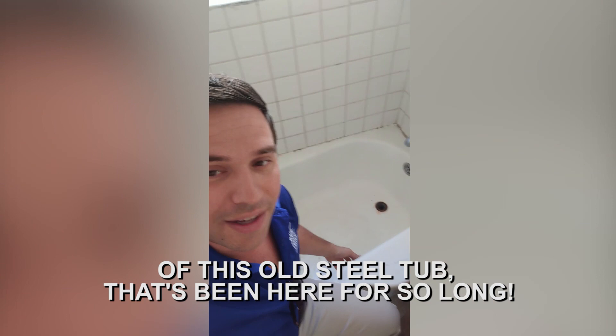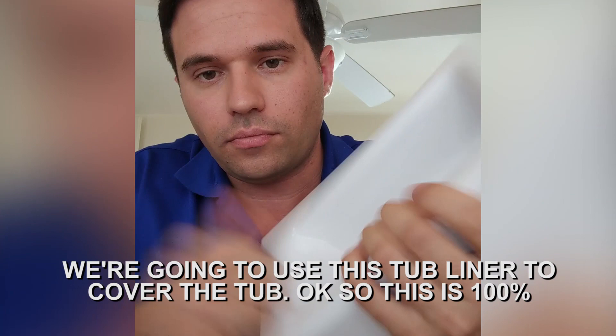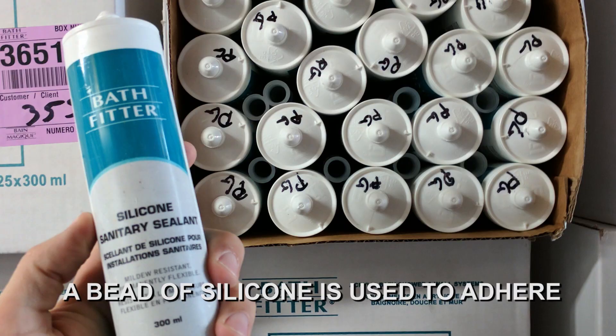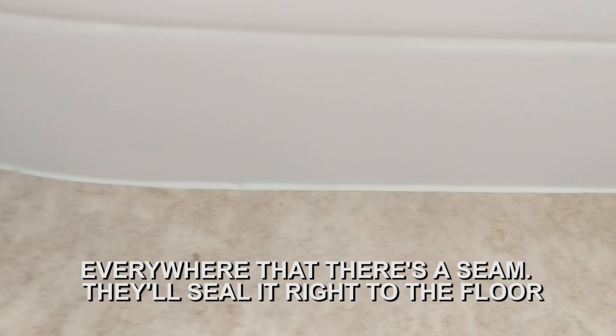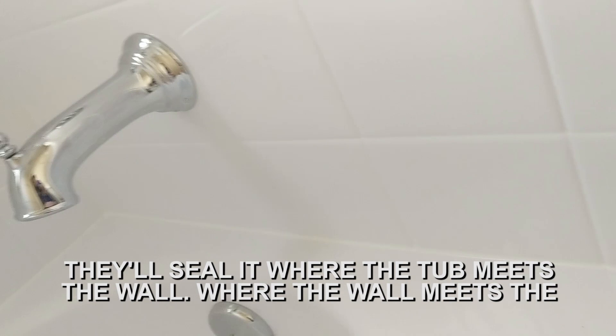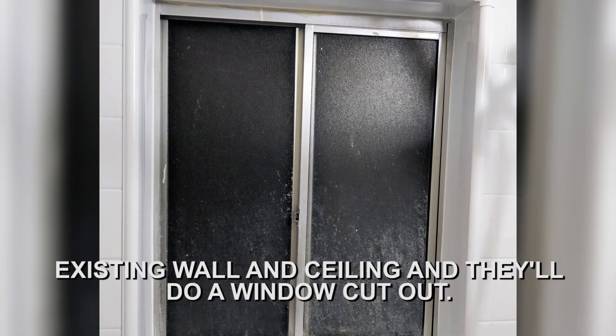What's going to happen is we have this steel tub, and we're going to use a tub liner to cover it. This is 100% acrylic — it's the same material throughout. A bead of silicone is used to adhere everywhere there's a seam. They'll seal it right to the floor, seal it where the tub meets the wall, where the wall meets the existing wall. And they'll do a window cutout, of course, because we've got a window in there.